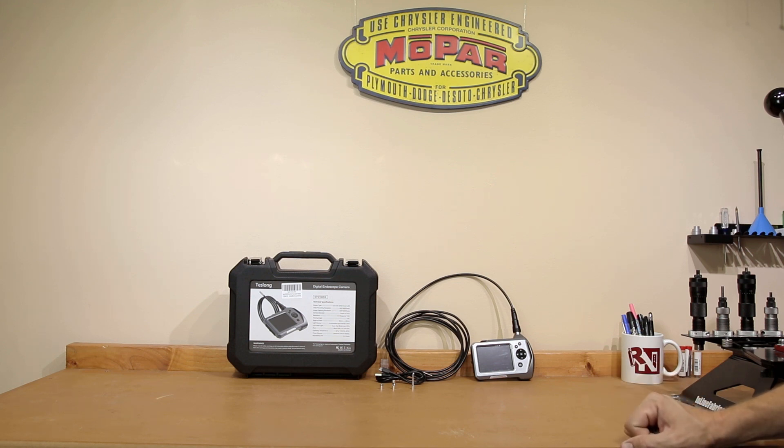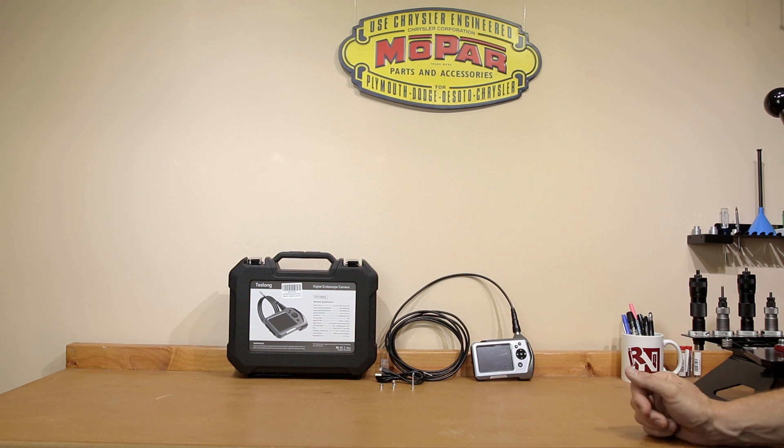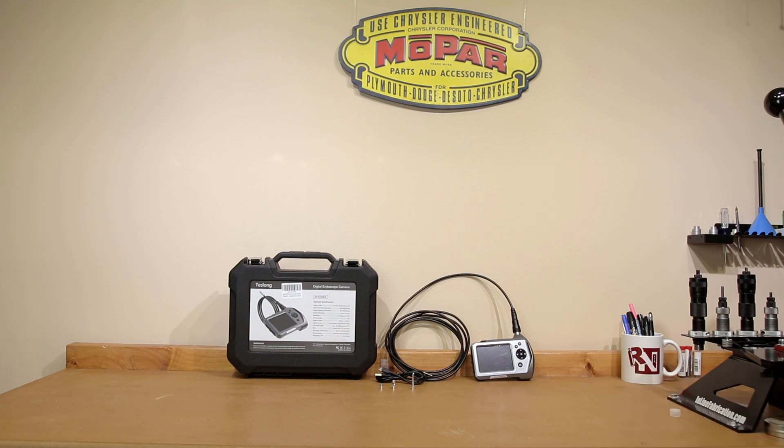Three other important accessories that come with this are an actual hook, a 45-degree angled mirror, and a magnet assembly. You can screw these onto the inspection camera. If you're trying to pull something out of an area, you can see what you're trying to fish with the hook. The mirror is at 45 degrees so you get a 90-degree off-axis picture of your barrel. The magnet is strong enough to pick up something of reasonable magnetic size — useful if you've dropped a screw in a cylinder or similar location.